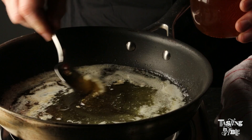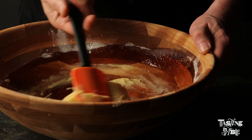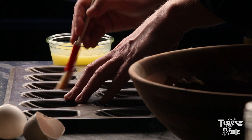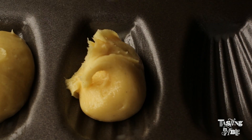I worked really hard on my Madeleine recipe because everybody wanted to know how to get that hump. There was a technique that I finally settled on: you let the batter rest twice for an hour. It's very passive time — you can go and do something else — but that double resting seems to be the secret to making that great hump on the other side.